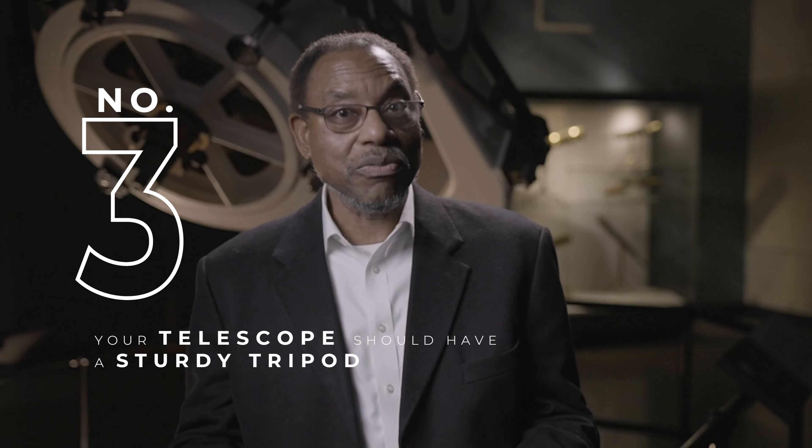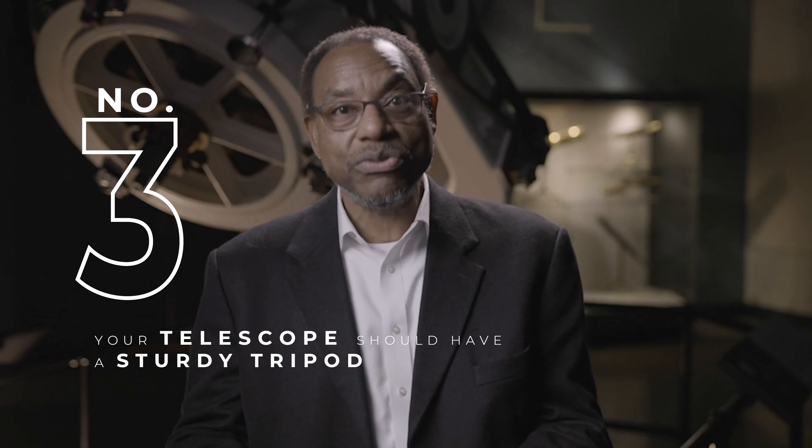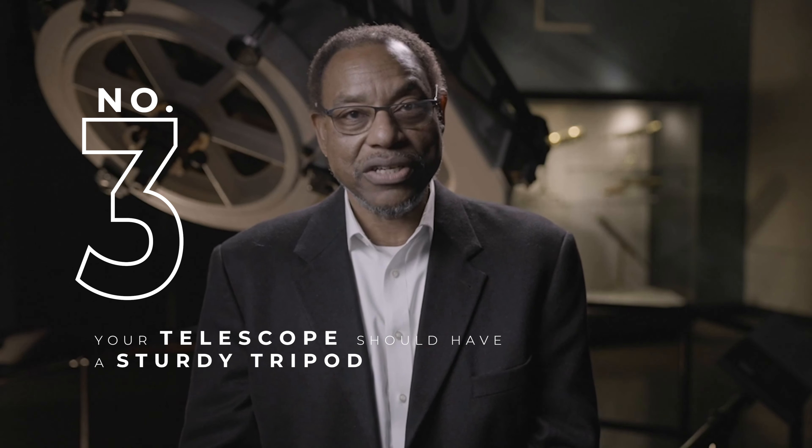That's really important. Next, you want a telescope that has a really sturdy tripod. That will help to stabilize the telescope so that you get steady views through the instrument when you use it.